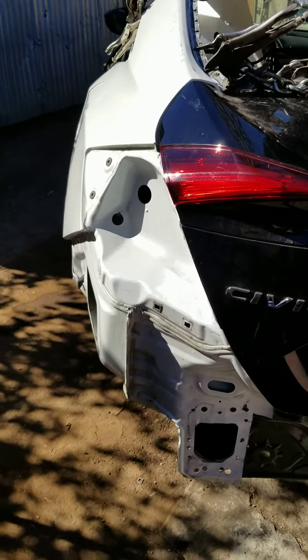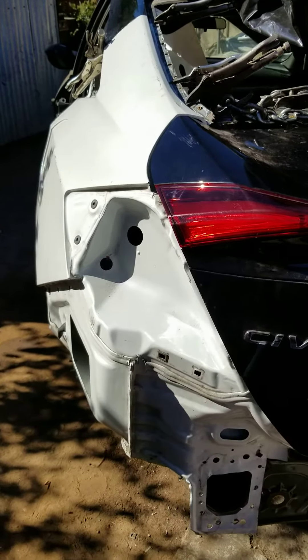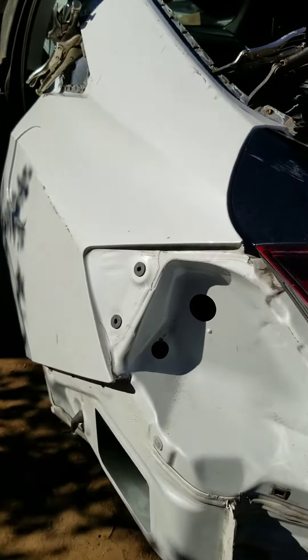We still got an awful lot of welding to do on this. There's a little bit more fitting to do but yeah, it's starting to come along.